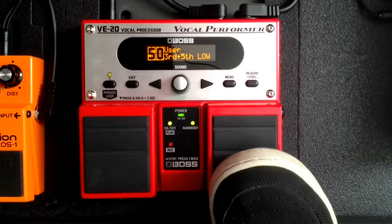Here is the VE20. Since it can do so many different effects, we're just going to talk about a few of them. The ones that I want to go over are the reverb level, the harmonizer effect, the distortion, flanger, strobe, and the looping capabilities.